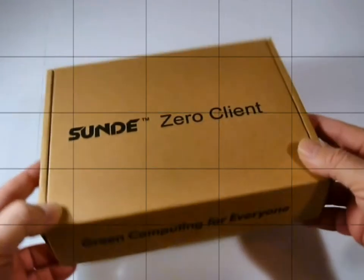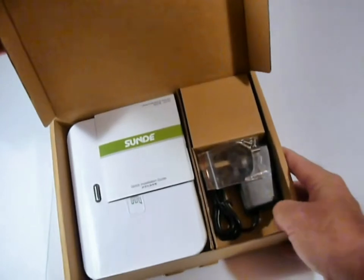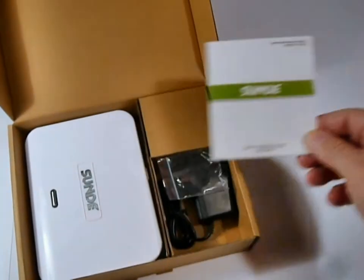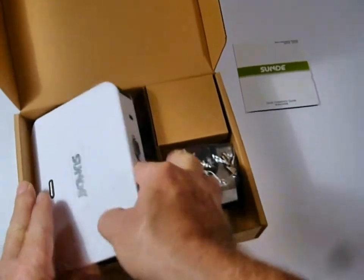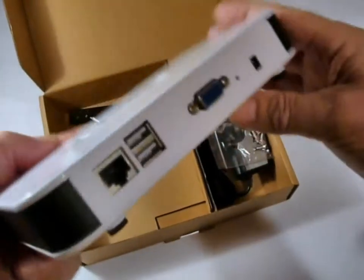Hi, welcome to Unpacking the Sundae. The Sundae arrives in a very sturdy shipping container. Inside the box we find the quick installation guide — very small. The Sundae is a very simple unit to install and to manage, so large instructions are not required. As you can see, it's a very nice, compact little unit.